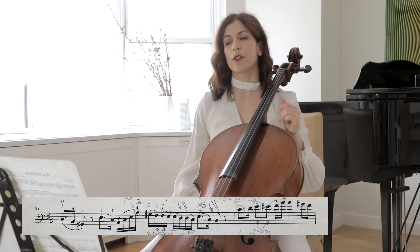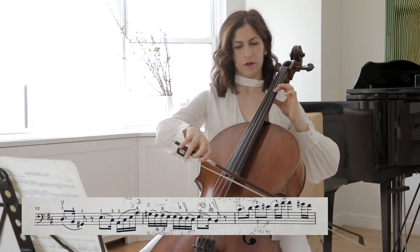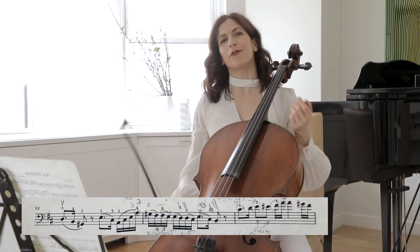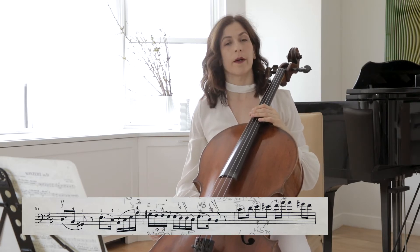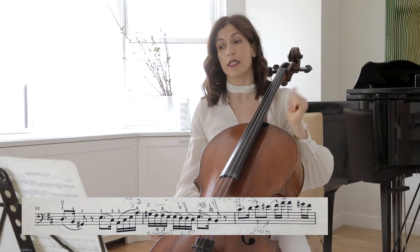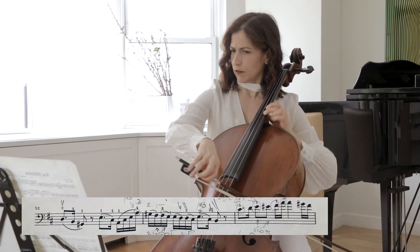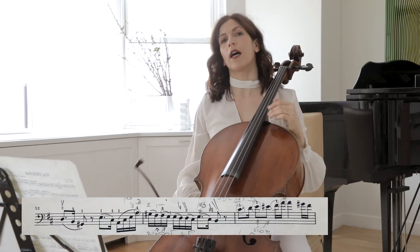There's a long line and you want to start with a fairly narrow vibrato on the C sharp and build your phrase towards the A. We build it not only with dynamic, but with amplitude and speed of vibrato going towards the A — the height of this phrase is the A. And you also want to think of the long line.